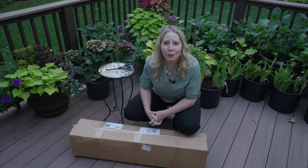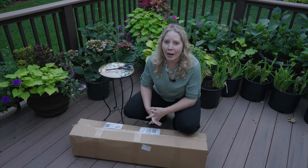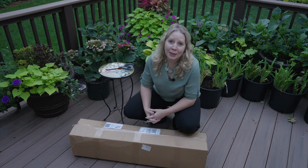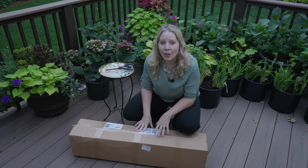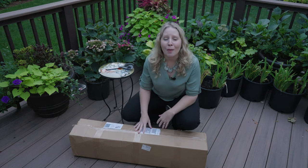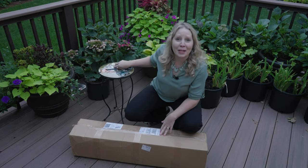And sure enough, there were two hydrangeas that I've looked at nurseries around here — I have not been able to find these two. They were ones that I really wanted to add to my collection. So I ordered these earlier in the summer; they wait and they ship in the fall. So it just is coincidence that it's good timing for when our new garden is available to plant things in.